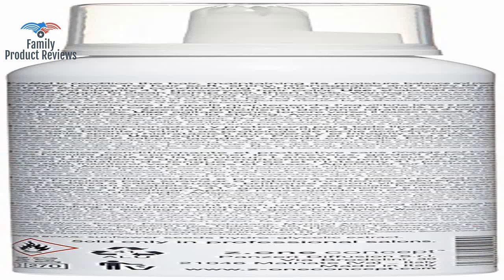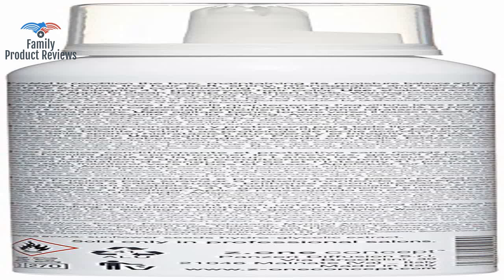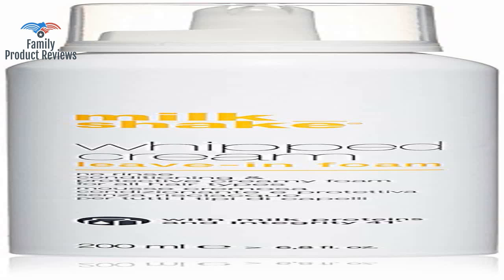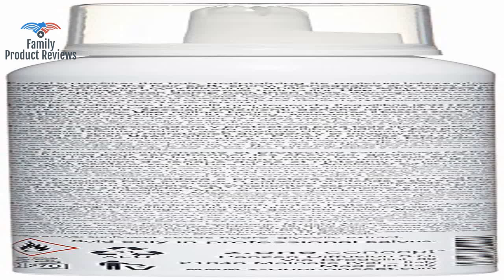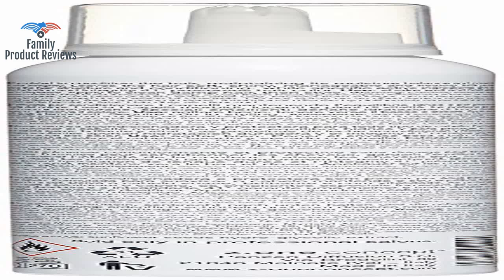Beware of imitations. Please make sure you purchase Milk Shake products only from professionally selected hair salons. The packaging is slightly different than what you get from a hairdresser, and the smell is definitely different and doesn't last in your hair.